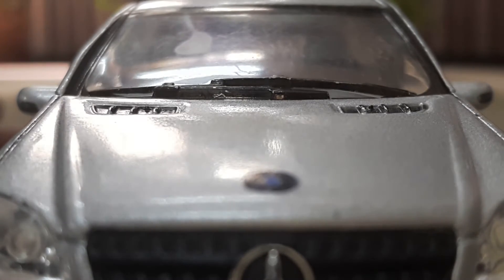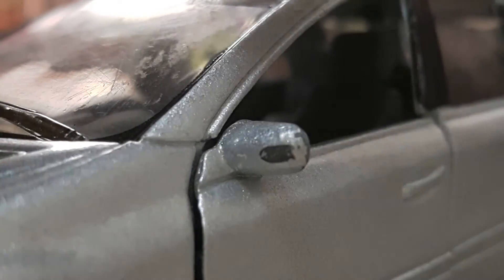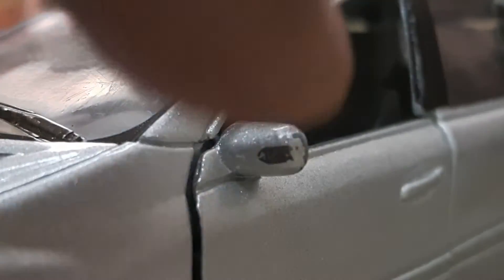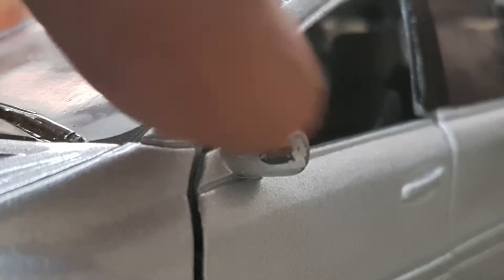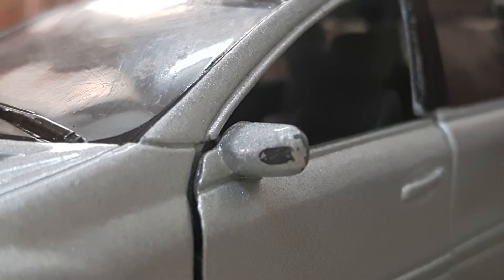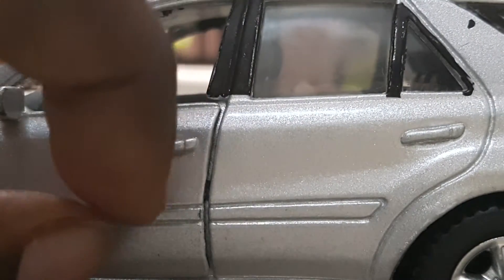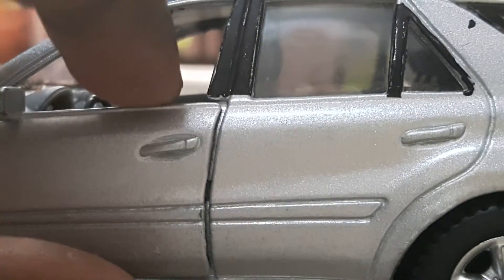Coming to the side view of the car, you can see the side view mirror here with some black color coating, which is the left side indicator of the car — it's really good and looks very realistic. The door handles here and here give the exact look of the car. The back door is not functional but the front door is.